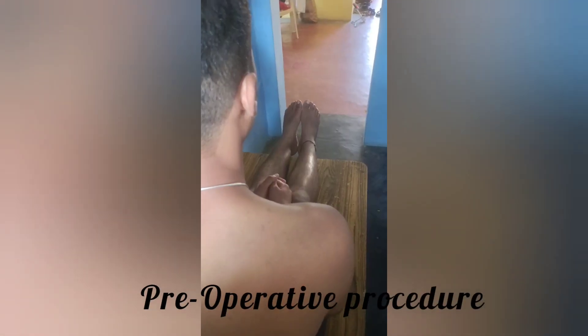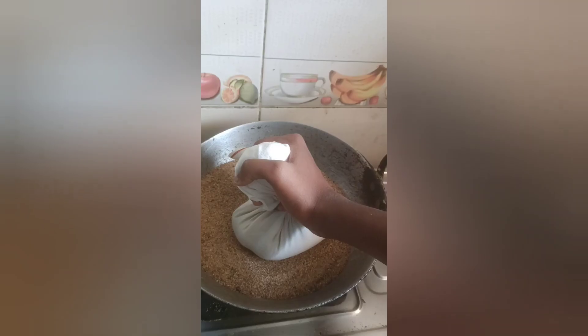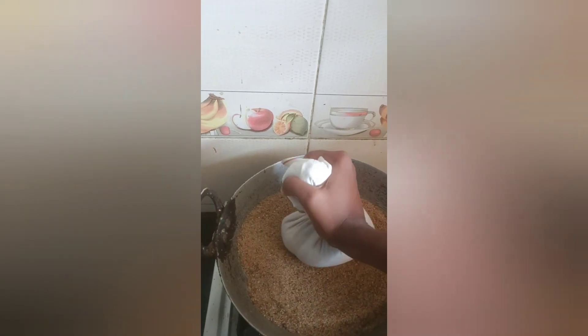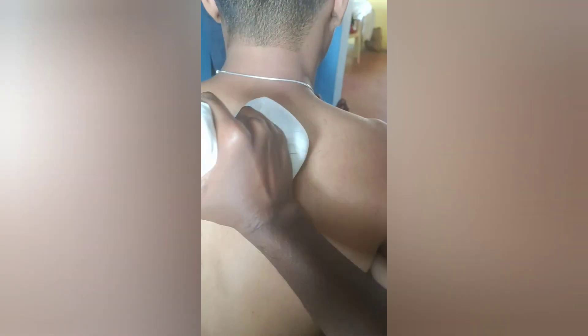Preoperative Procedure: The patient should be seated on a droni with legs extended. Procedure: The patient should sit comfortably, exposing the area where Svedhana is to be given. The hot bolus should be gently applied over the body after confirming the temperature — just pressing the body with the bolus, no kneading required.